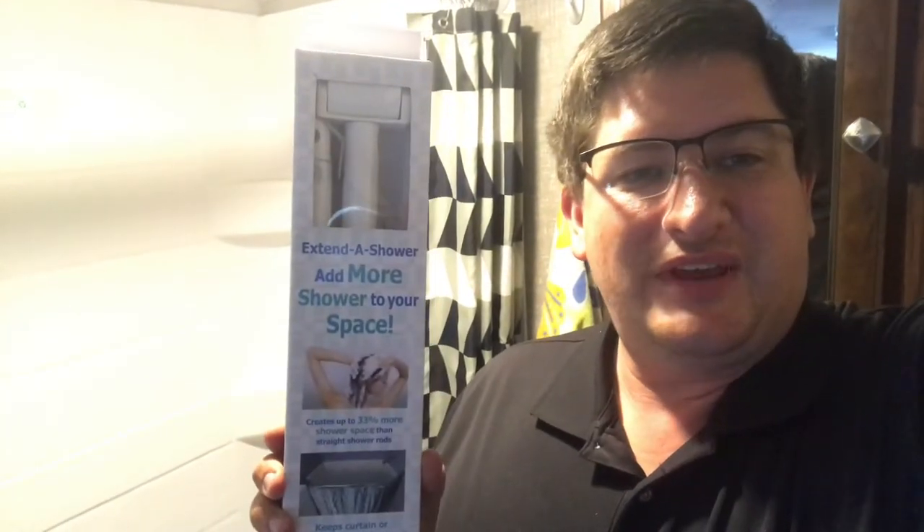Hi, I'm Ed, and today I'm going to show how to install an extended shower inside of a Mallard M185 camping trailer.